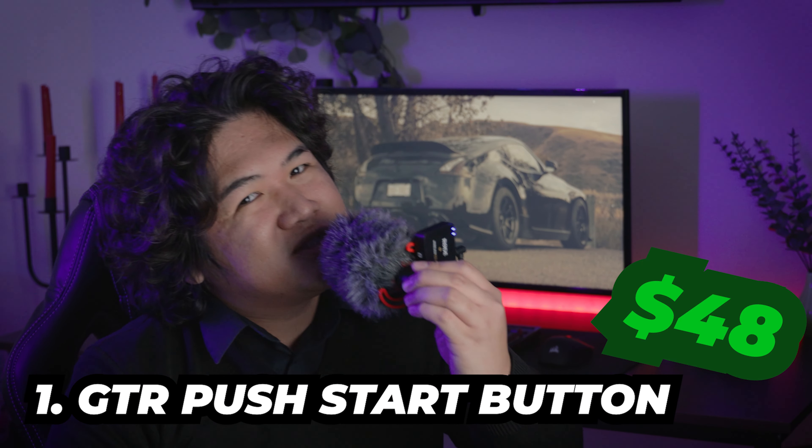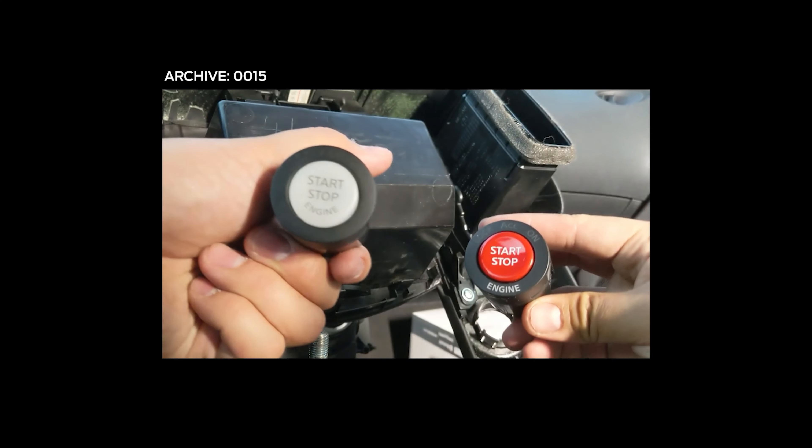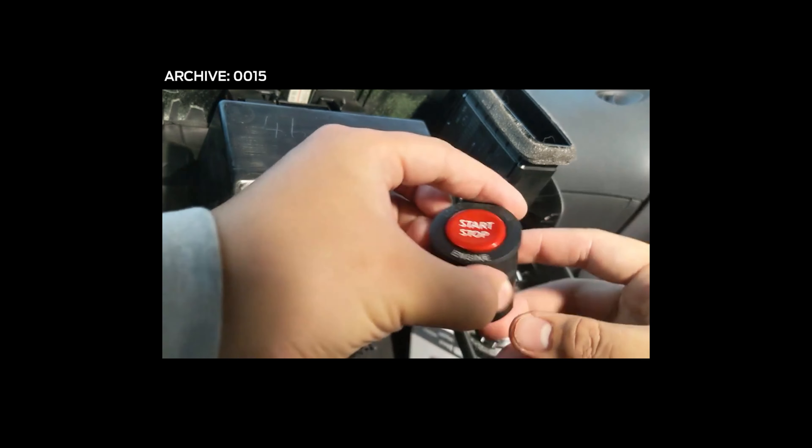Let's cut to the chase and start our list with number one: the GTR push-to-start button. The quintessential mod for 370Z owners — legend says it adds 50 horsepower per decal on your car. For the price and the flavor it adds to your interior, you can't pass on this.